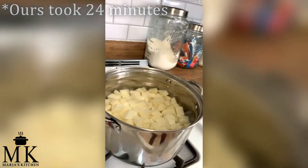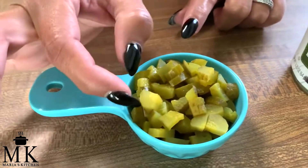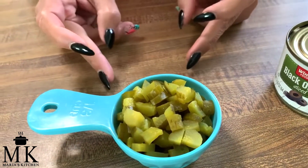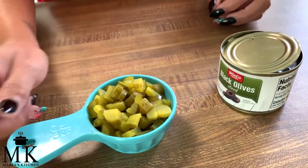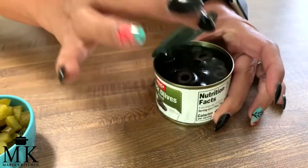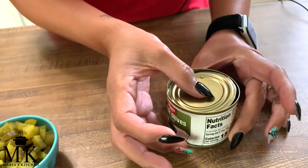While the potatoes are boiling, I prep everything else. I already cut up my pickles into little slices — about a whole pickle and a half, roughly a third cup. You can use as much as you want; my boys don't like pickles so I use a little bit. Now go ahead and open the olive can and drain all the liquid out before adding the olives.